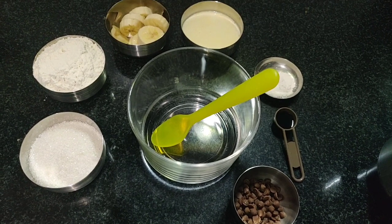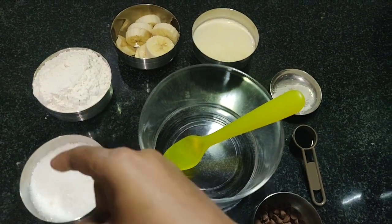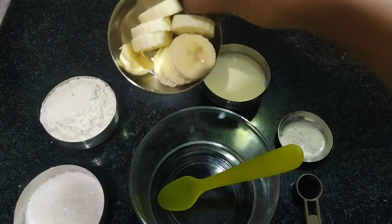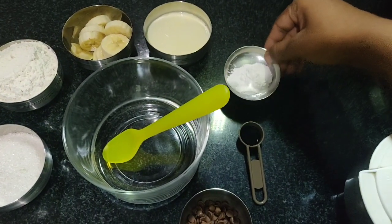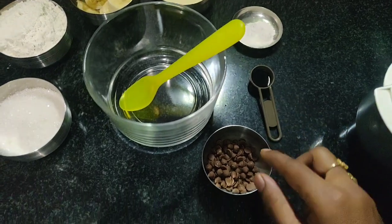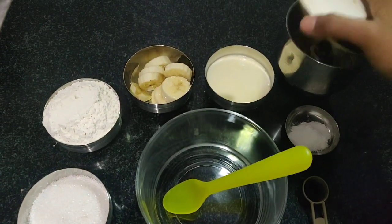I have just modified the method to make it easy for you all. I have taken half a cup of sugar, one cup of plain flour, half or one ripe banana as you wish, three-fourth cup of milk, one teaspoon of baking powder. Do not panic if you do not have baking powder — you can use half a teaspoon of baking soda. Chocolate chips and vanilla essence, one tablespoon.